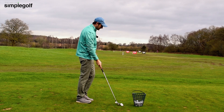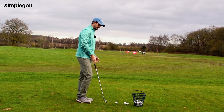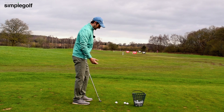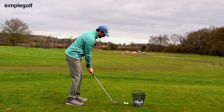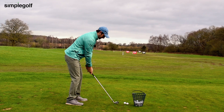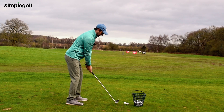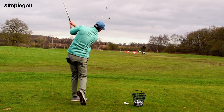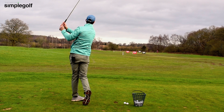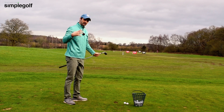This drill — we've done a couple of other videos a bit similar to this — and all it is, is a way to really train yourself to stop that over-the-top move where we're here and coming over the top, spinning a little bit.